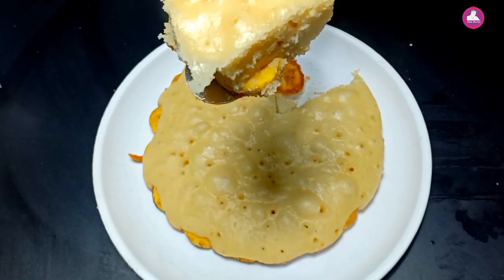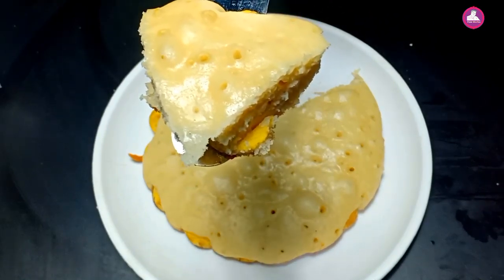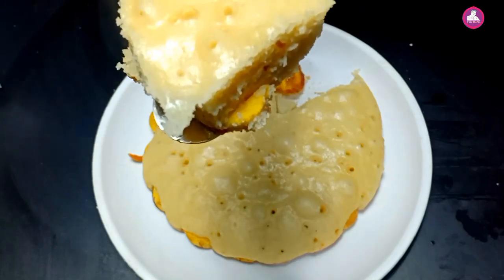We are going to try this recipe for the first time. Now we are going to start the recipe.